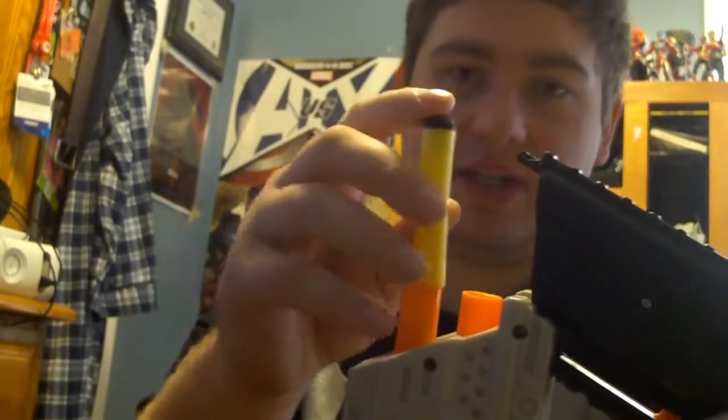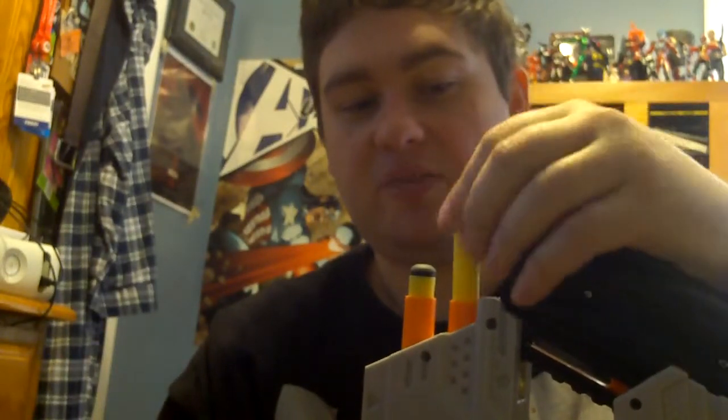From everyone I've seen online talking about it, I'll put links to whoever said it first. So I'm going to work with the Stark darts first and see if I can experiment with how many darts this thing can handle.